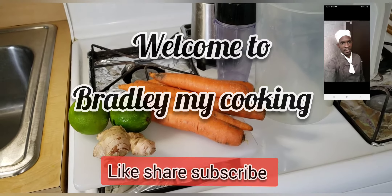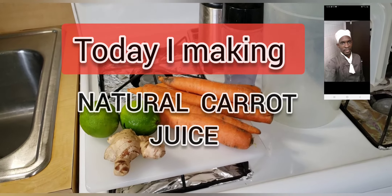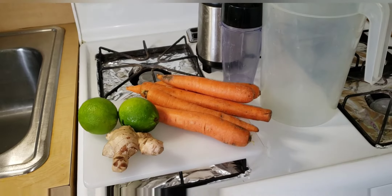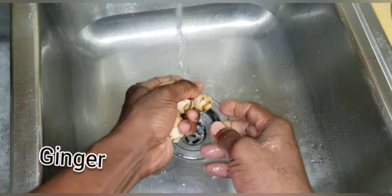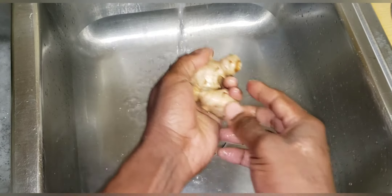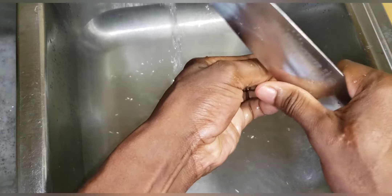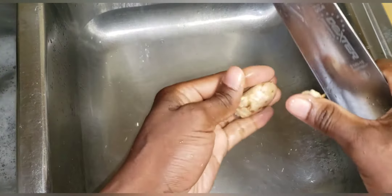Welcome everyone to Bradley my cooking. Today I am going to make some simple ginger carrot juice. I'm washing my ginger right now, and when I wash the ginger I'm going to remove the skin. The reason to remove the skin is because when you leave the skin on the ginger it's a little bit too bitter, so that's really why it's good to remove the skin of the ginger.